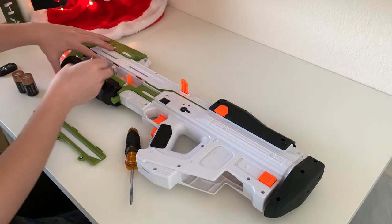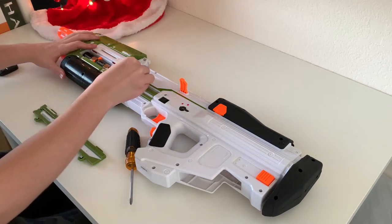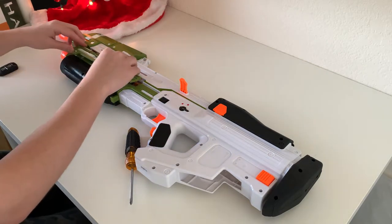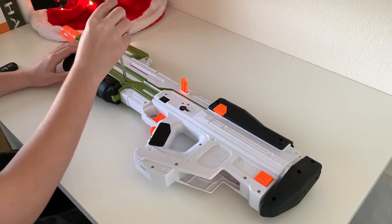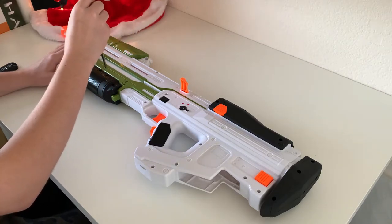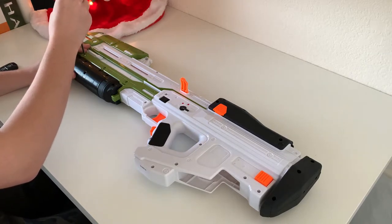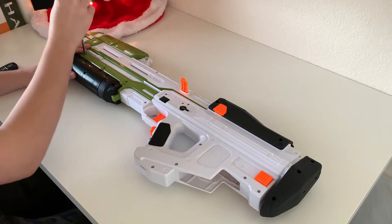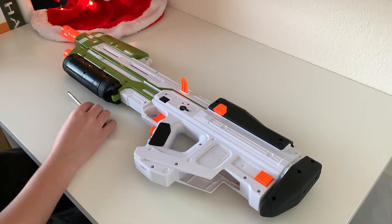Just put them in like that and stack them up one by one. Then put the tray back on and screw the screws back into place. Now you should have a working blaster.